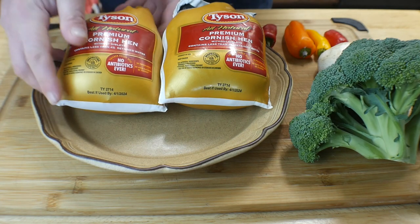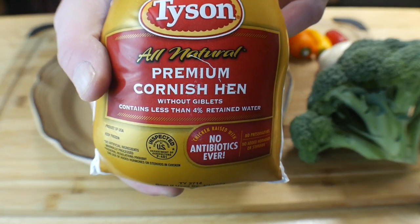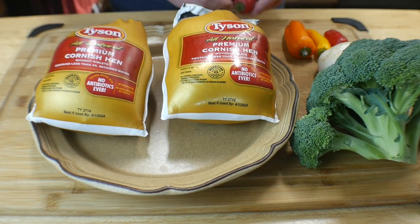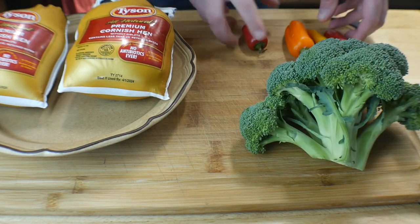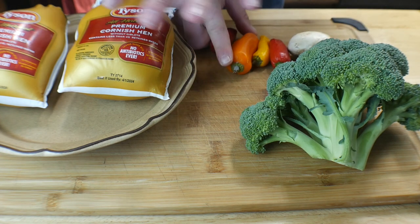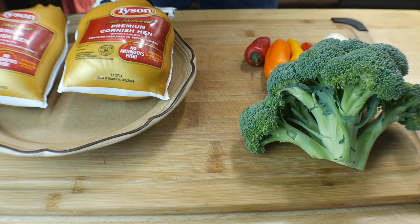So I just want to show you what we're going to be cooking — the Tyson Cornish hens, little chickens, that's what they are. I've also got some broccoli, some bell peppers, and mushroom. I'm going to sauté this stuff and cook it alongside the hens as well.